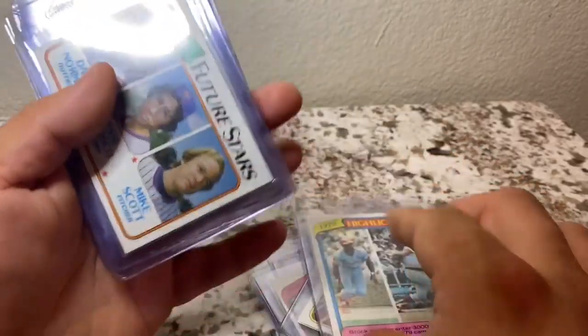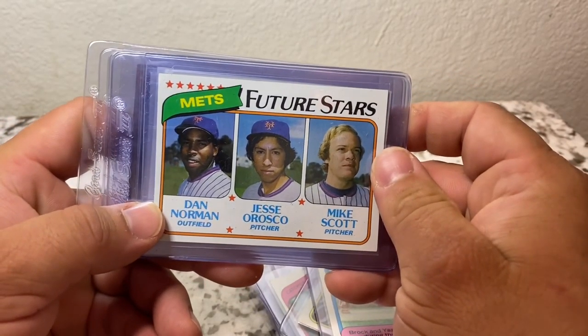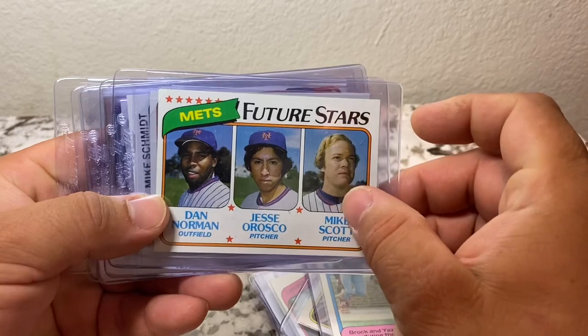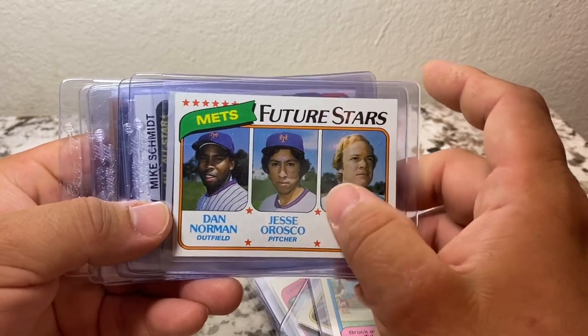We were able to get this Dan Norman, Jesse Orosco, and Mike Scott rookie card. Most of the Topps cards that you see that are working cards actually have these future stars on there, so it's not a normal thing to just see them by themselves.